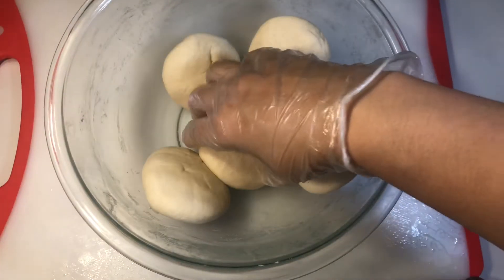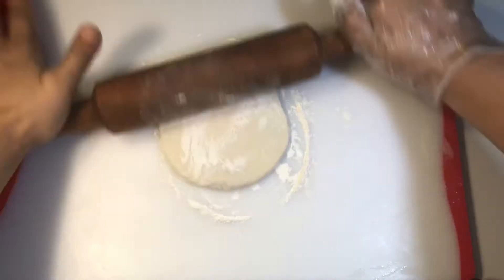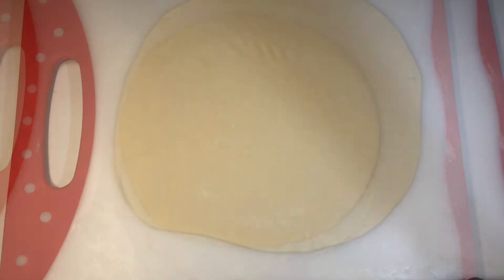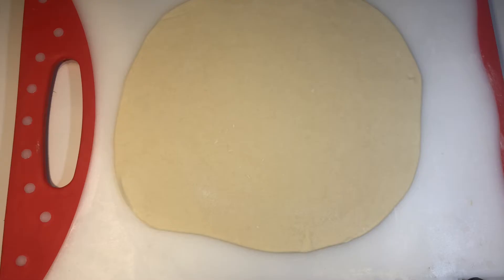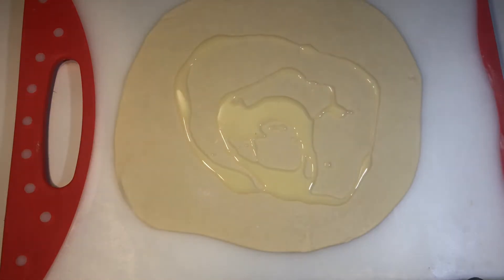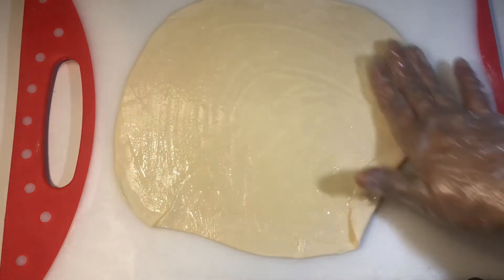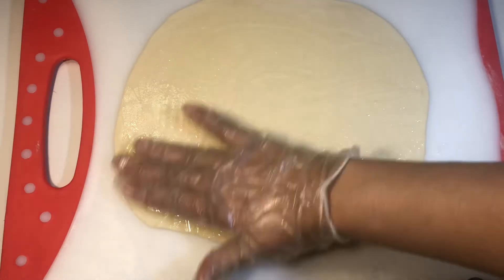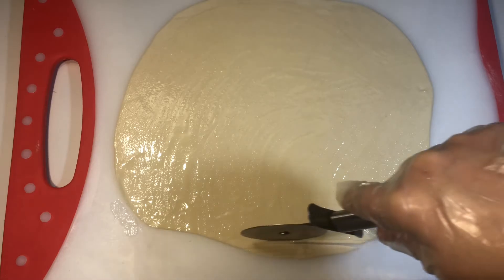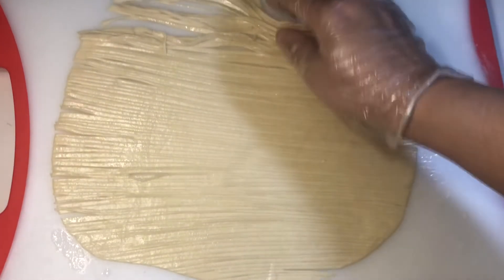I have divided the dough into five portions. First, take one portion and roll it. Apply butter on top of the roti and spread it well. Then spread the layer nicely over the paratha. Now using a pizza cutter, cut from one side.